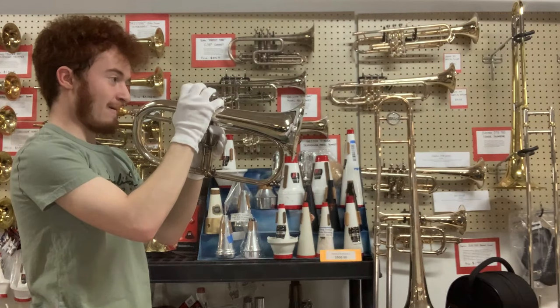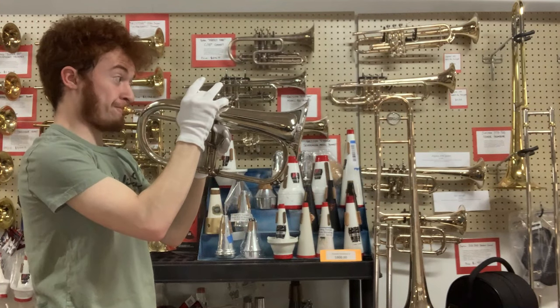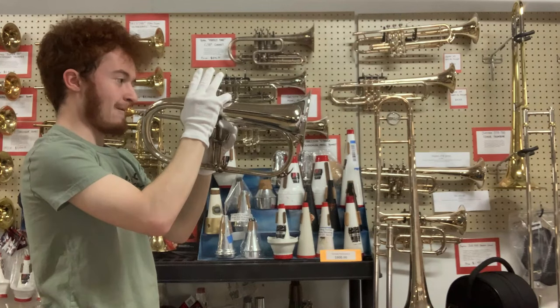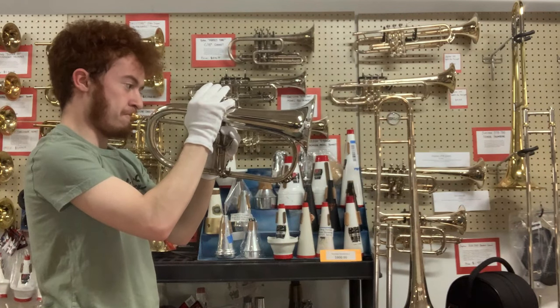Flugelhorns are notoriously tricky when it comes to range, at least compared to playing the trumpet. Whereas you might have three comfortable octaves on the trumpet, with a lot of flugelhorns you'll find that you have two comfortable octaves — kind of like low G to high G, or on some from low C to high C. The 635, all the way from low F-sharp to high D or E, is just totally on lock. Basically three comfortable octaves. The fact that it has that wide-open high register that the 631 had, without sacrificing the low notes — that's really serious business right there.